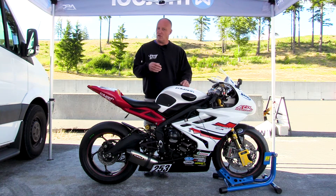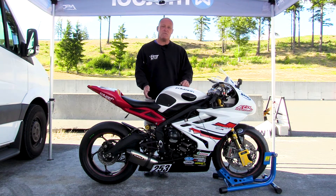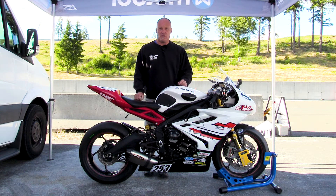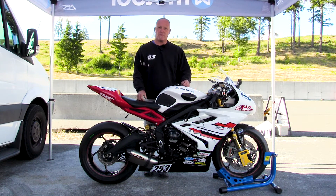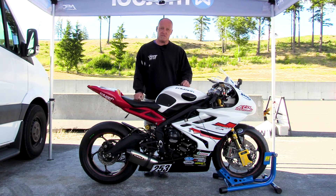The Motul can also tell you other things: what your static sag numbers are, what your rider sag number is. If you have stiction, it will identify stiction. It can give you a host of information on compression damping between all-out and all-in. The tool is incredibly versatile.